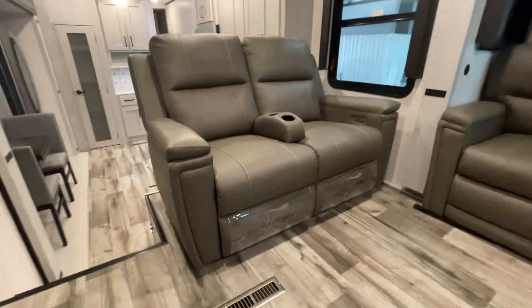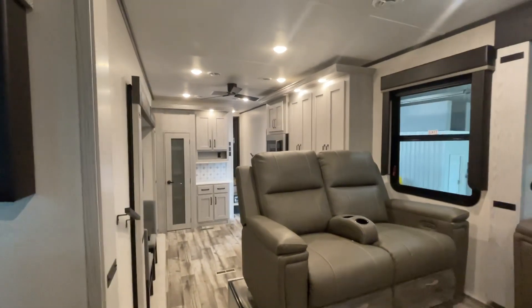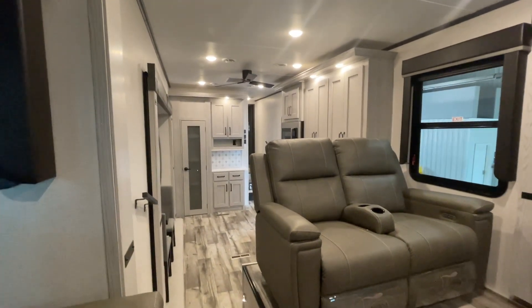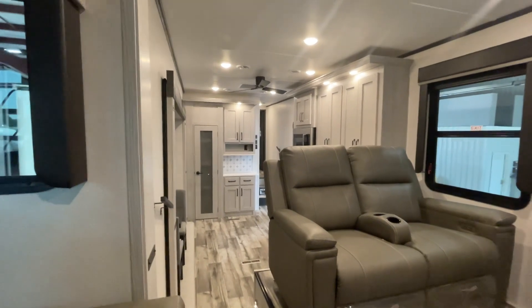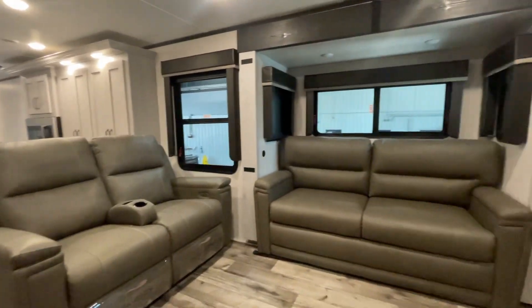This is John from Lakeshore RV Center. We do appreciate your business. If you have additional questions, please don't hesitate to give me a call. You can always reach me on my cell phone at 231-740-6225. Thank you and have a great day.